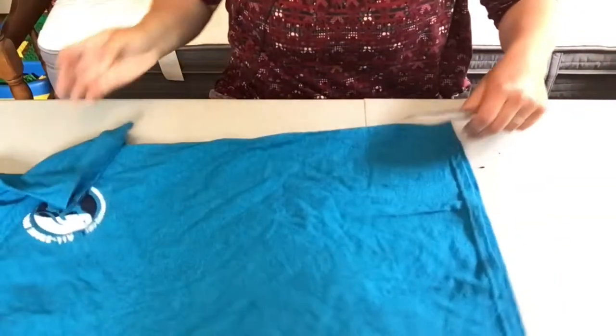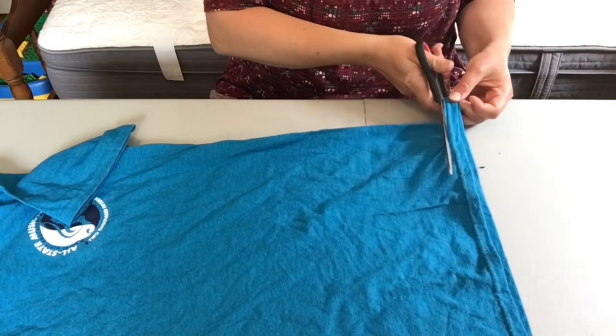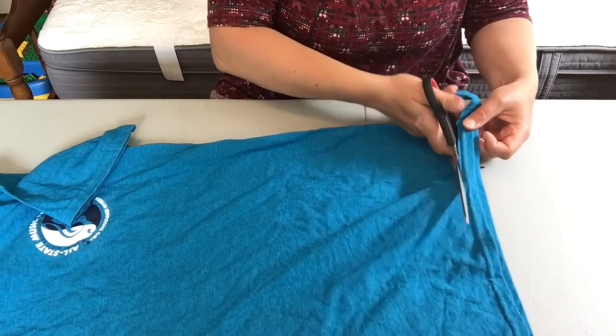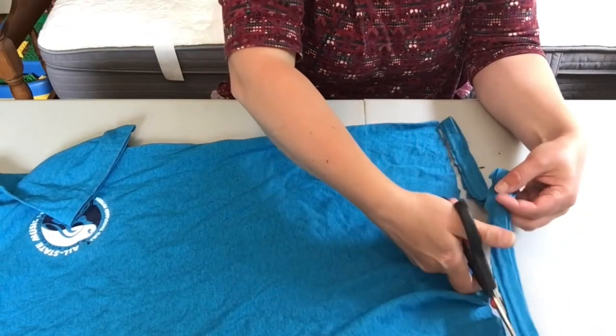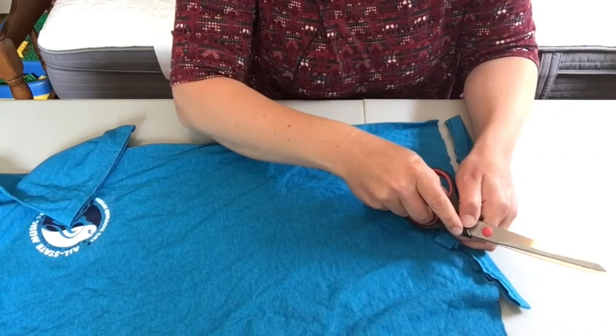The first thing you're going to need to do is cut off the hems of the shirt. You'll cut off the bottom hem, as well as around the arms and the neckline.